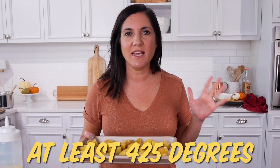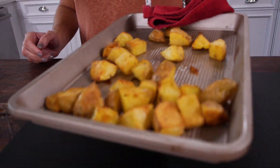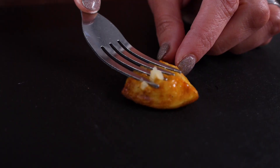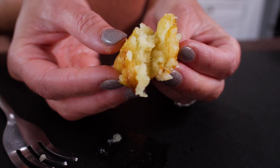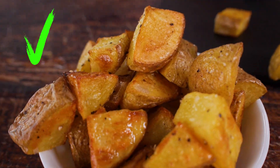Another important tip: high heat — at least 425 in your oven. Also, flip your potatoes at least twice during cooking so they get browned evenly on all sides. The brown crispy side is the best side, so why not get all sides crispy and brown? Perfect roasted potatoes — crispy and golden on the outside, but tender and fluffy inside. You can really take this roasted potato technique and apply it to lots of other vegetables.